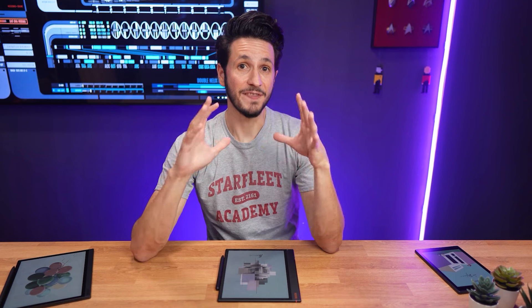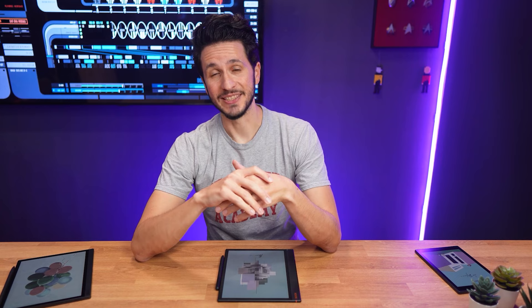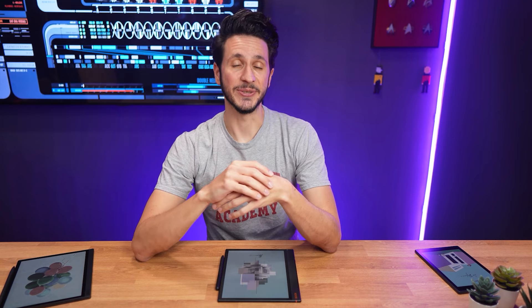Like and subscribe if you found this review helpful, and to not miss my comparisons to other e-ink tablets. Thanks for your time watching, and see you in the next one.